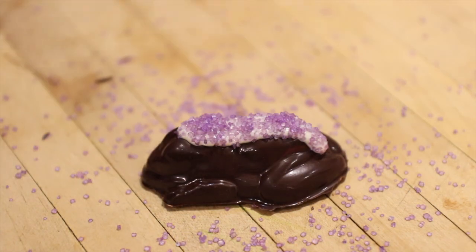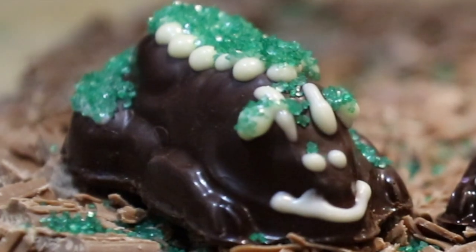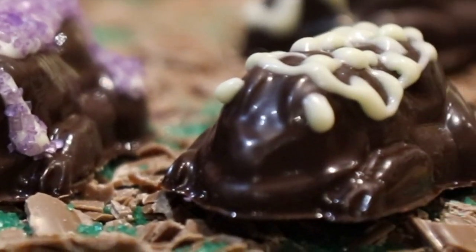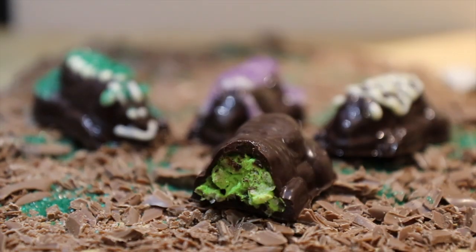And once you've done all of this, your chocolate frogs are finished, and when you bite into them, the best part is being able to find out what Hogwarts house you'll be in. These are great for little parties, or just to pig out on like I do.